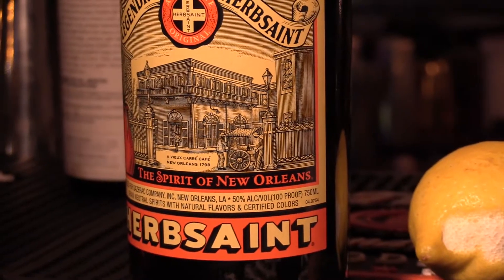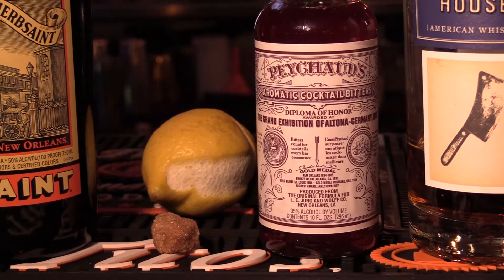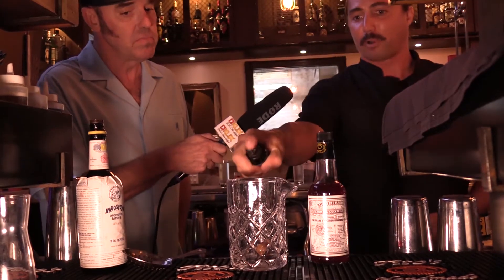He's gonna tell us about a Sazerac and what goes on with it. Classic Sazerac — it's a classic drink of New Orleans. Herb Saint is an American absinthe, which is what we'll be using. A little brown raw sugar cube. We've got a Herb Saint here and a spray.